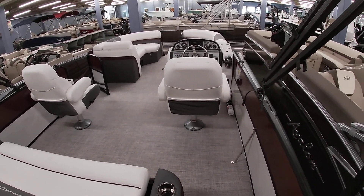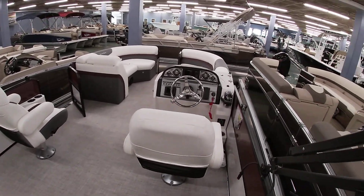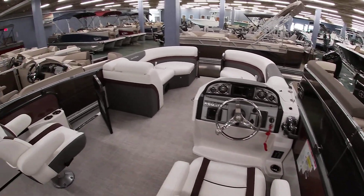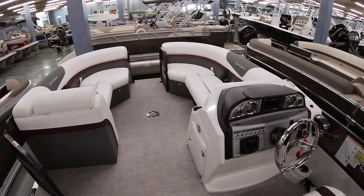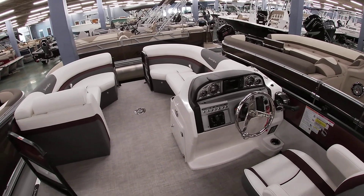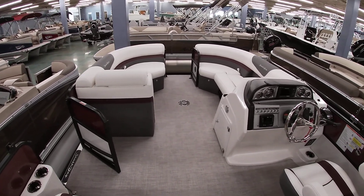It does have the light rings around the chairs — it's part of their lighting package. If you have any questions about the boats, our number here at the shop is 504-737-2722. Check us out on Facebook or VetMarine.com. Thank you all for watching.